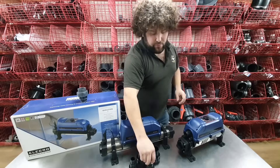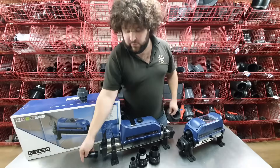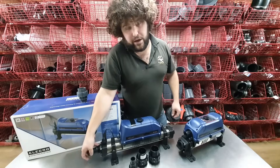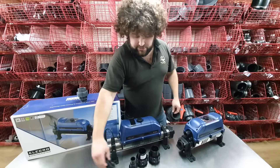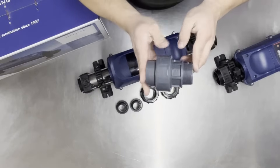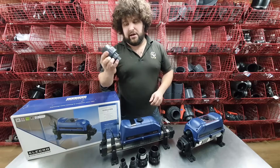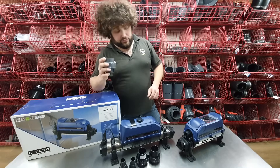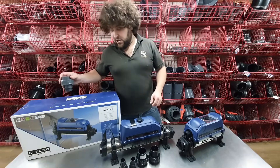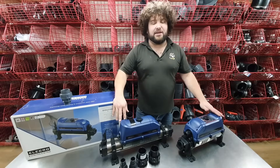They do come with threaded hose tails which simply screw in the end if you've got a flexible pipe application. We also supply — as an additional extra — male unions that simply screw in and go with the imperial pipe. We do also do metric as well if you need metric. And that is the Electroaquatic heater.